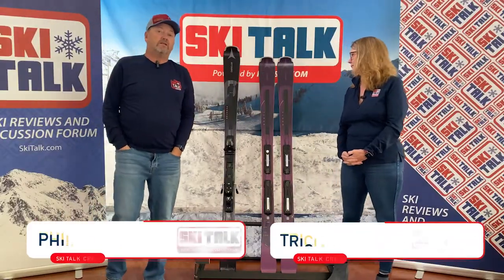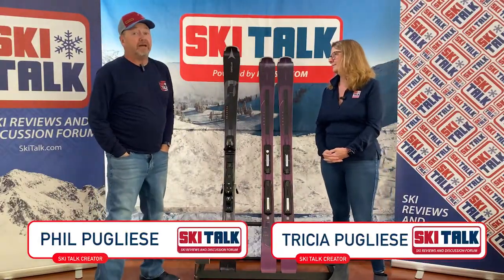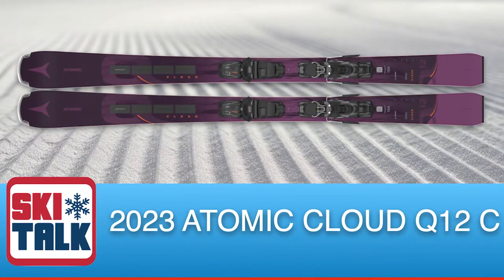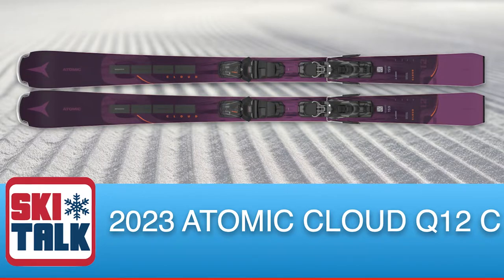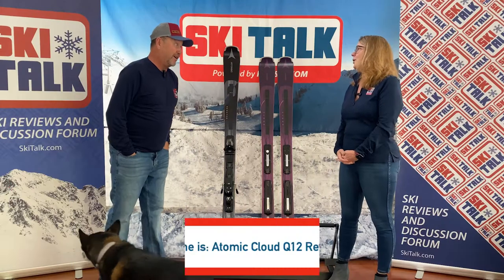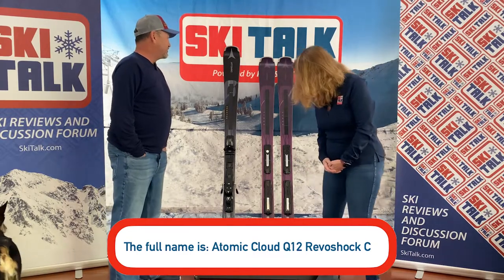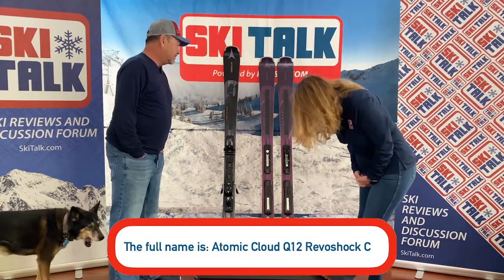Hi, this is Phil and Trish from SkiTalk.com, and let's talk about the all-new 2023 Atomic Cloud 12 RevoShock. That's a mouthful — I don't know if I can say that 10 times fast.